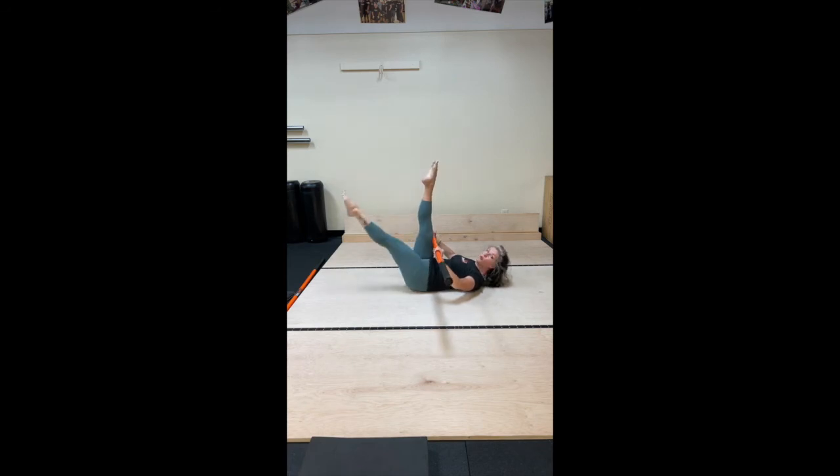Take four more. Three. And two. Last one. Tabletop those legs, rest the head and neck, and feet come down to the floor. Nice.